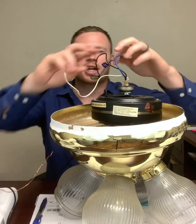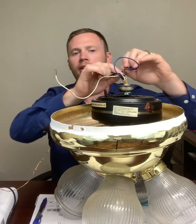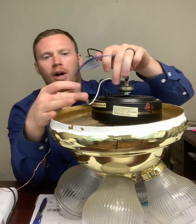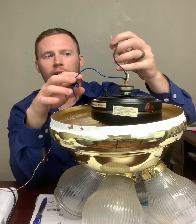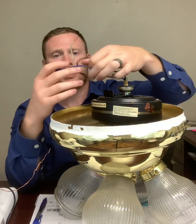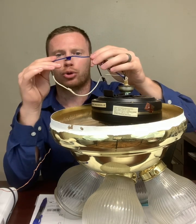Many times people get confused because they're looking at their ceiling fan, and rather than seeing only the black, white, and the bare ground wire or a green ground wire, they see three wires in their box and then they see four wires coming from the ceiling fan because they have this extra blue wire.